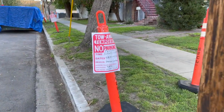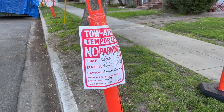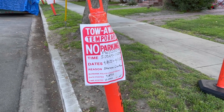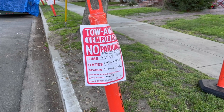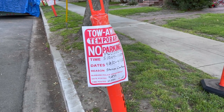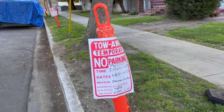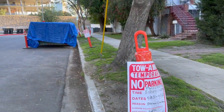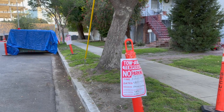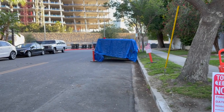Once they approve the permit, they give you these tow-away temporary no parking signs. You put the permit number at the top and the date and time range. I posted them on Tuesday - my roommate Rosalinda actually helped post them since I was out of town, which I appreciated. They told me I needed four no parking signs and four pylon cones to go at the corners of the two containers on the street side.